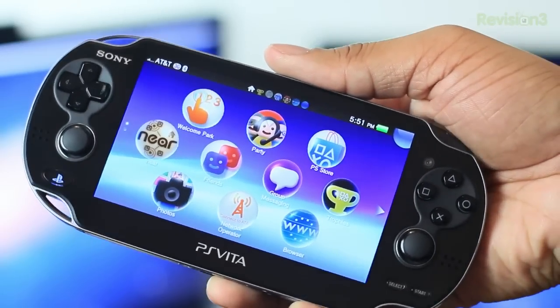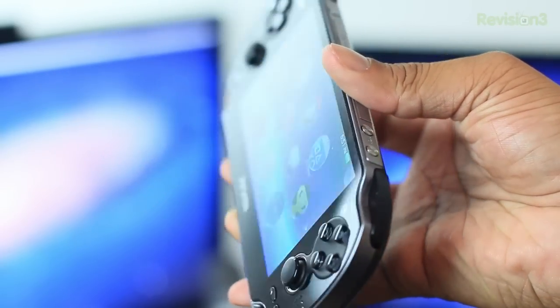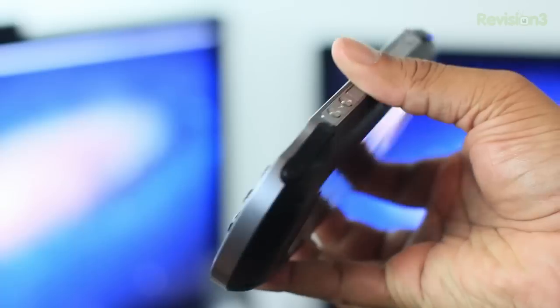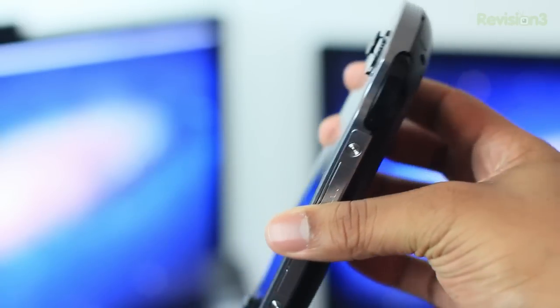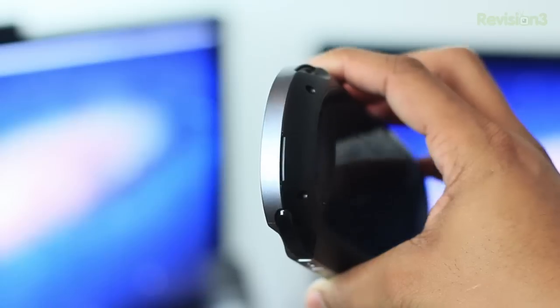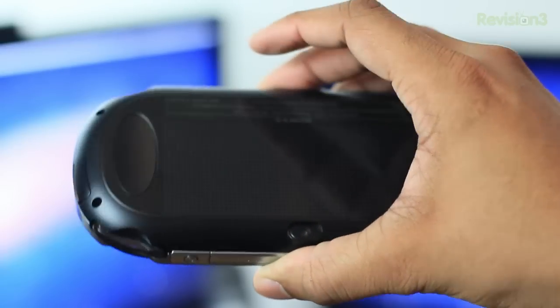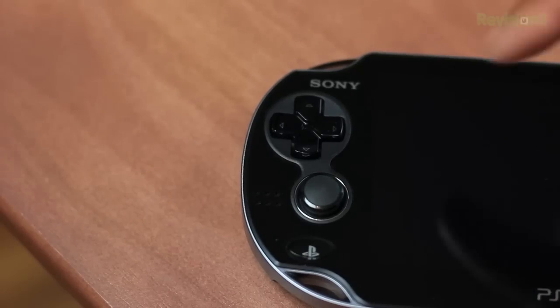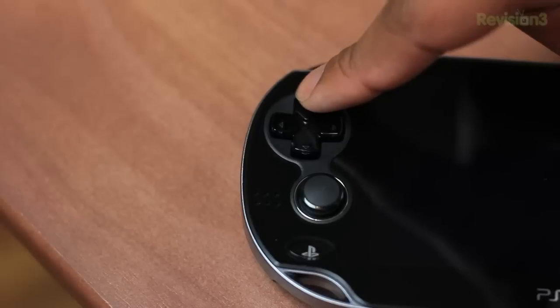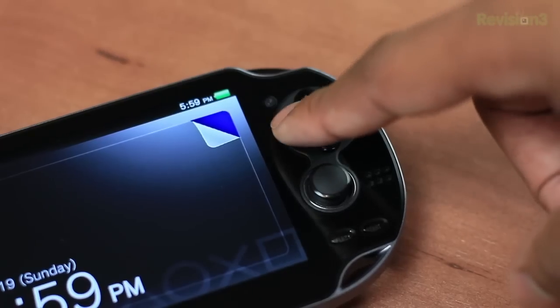Now the Vita is a very sexy, well-designed device. I like everything with it as far as the looks. It's not that heavy at all, but it is right there on the verge of being uncomfortable if you want to carry this thing around in your pockets — it's a little bit too long for that. But overall, I think it feels very solid and will survive a couple of drops. On the front of the Vita, you'll find the D-pad and the regular standard action buttons that you've come to love with PlayStation controllers.